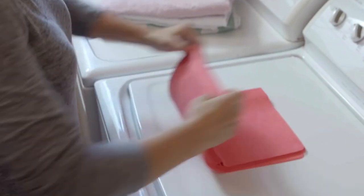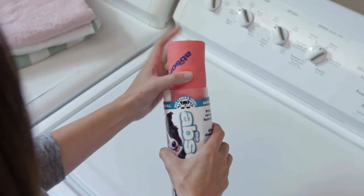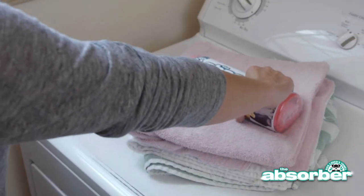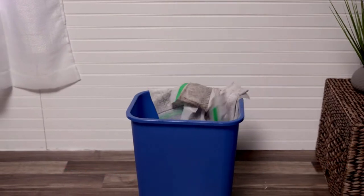Simply wash it as you would regular towels with liquid detergent. You want to store it damp, so roll it up and insert it back into the tube that it came in, and it's ready and waiting for use. The Absorber towel saves you time, energy, money, space, and waste.